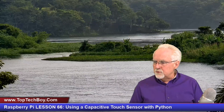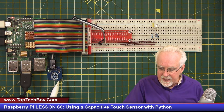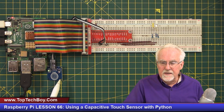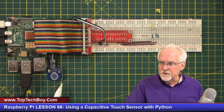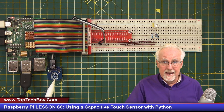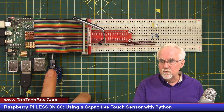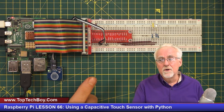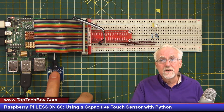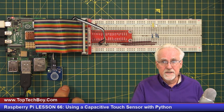Let me switch over to our overhead view. Get in your kit and find the capacitive sensor. The sensor is about an inch on a side and has a little bullseye pattern. It is going to detect whether you are touching the sensor or not. If you are touching the sensor it's going to read a one; if you're not touching it, it is going to read a zero.